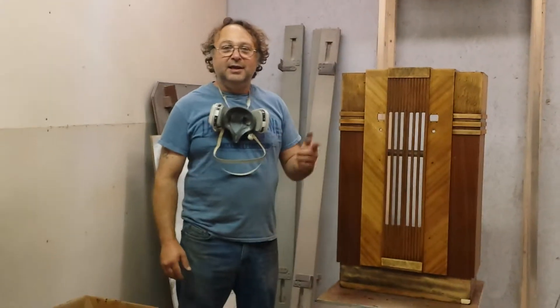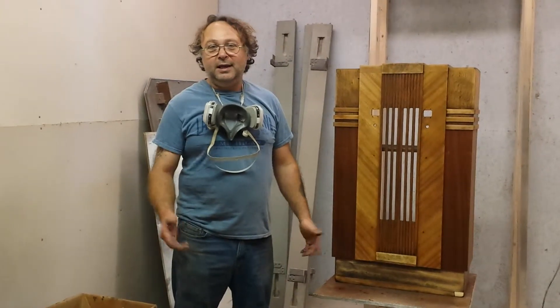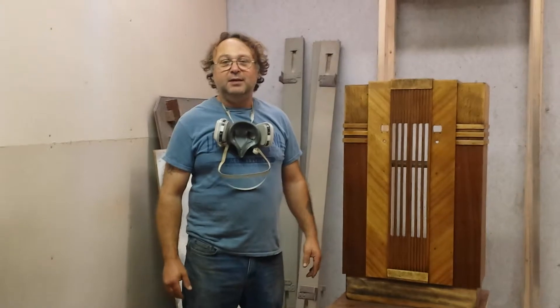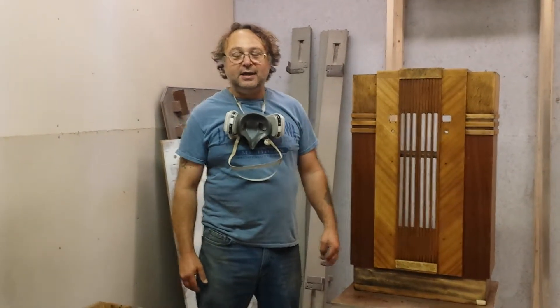Hey, this is Bruce Latch at Timeless Arts Refinishing in Grand Rapids, Michigan. 616-453-8309. Find us on the World Wide Web at www.timelessartgr.com.